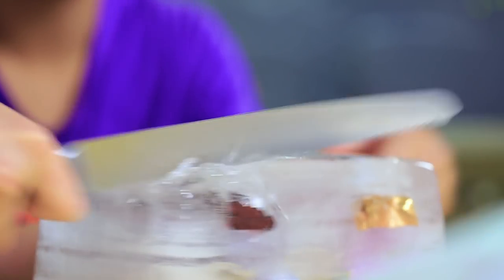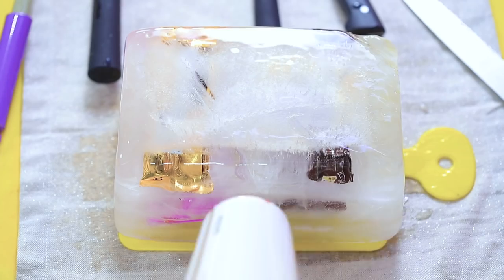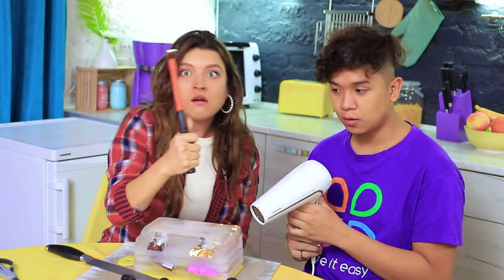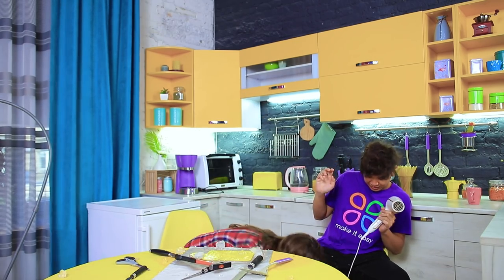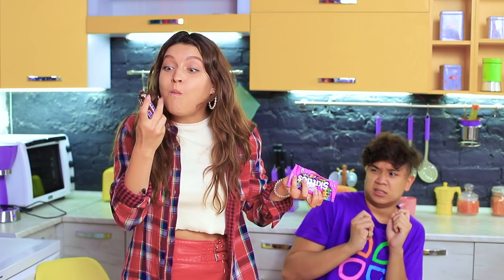It's not working! What about this? No! I have an idea! A hair dryer! This is gonna take a long time! What about a hammer? It works! A little more! Yay! We did it! Well done! Mmm! Candy!